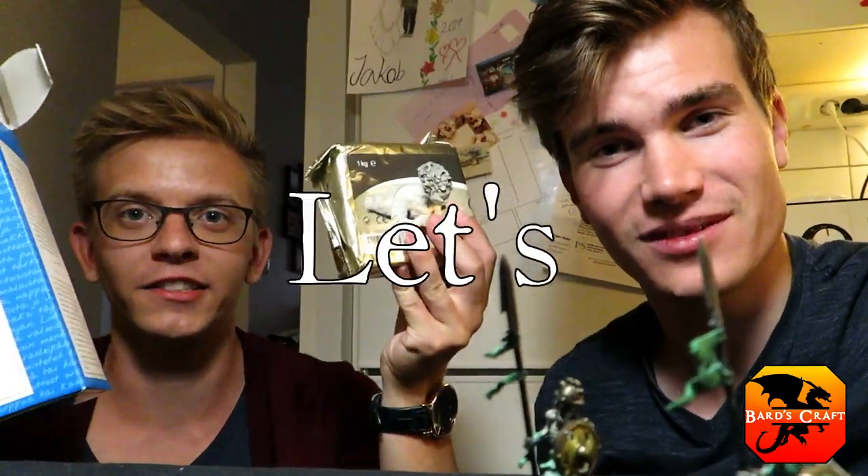Welcome back to FramesCraft. This week I went to craft with my friend Jacob. Hey, I'm Jacob and we will be crafting epic ruins. He also likes simple and cheap terrain, so this is gonna be a good one. Let's craft!